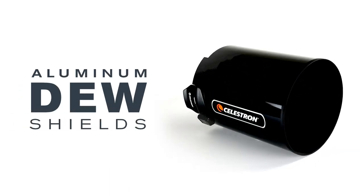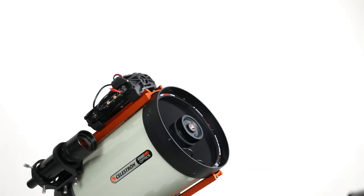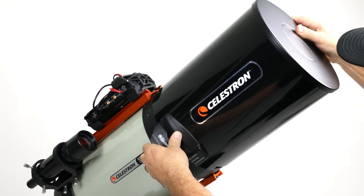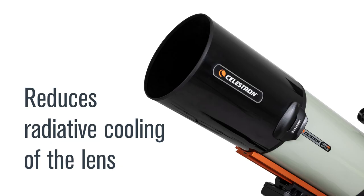Let's start by talking about our aluminum dew shields. A dew shield is the easiest way to help prevent dew. Our new aluminum dew shields clip onto the front of the telescope so the optics are exposed to a reduced angle of sky. This reduces radiative cooling of the lens. Dew may still form eventually, but it will take much longer, possibly several hours. This simple solution may be all the dew prevention you need.